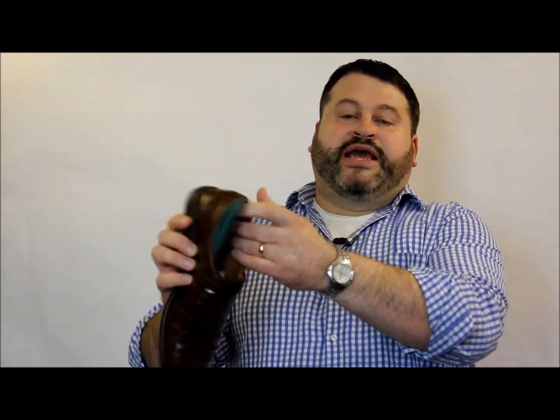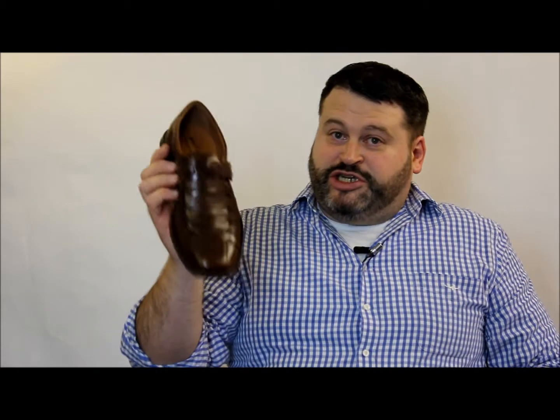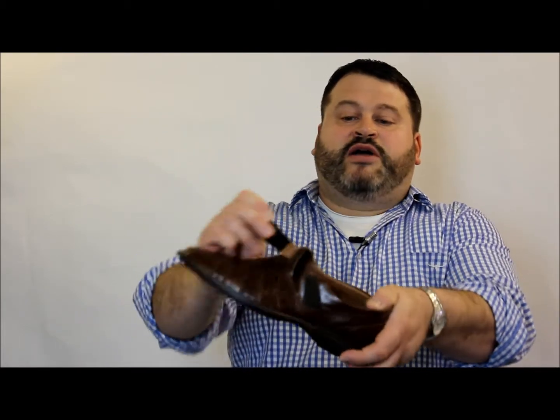Full leather liner, and the footbed does remove if you wish to replace it. As mentioned, the vented upper means this shoe is not waterproof. There is also a velcro fastening for easy access, rather than being a traditional slip-on — the velcro lets you get in nice and easy.